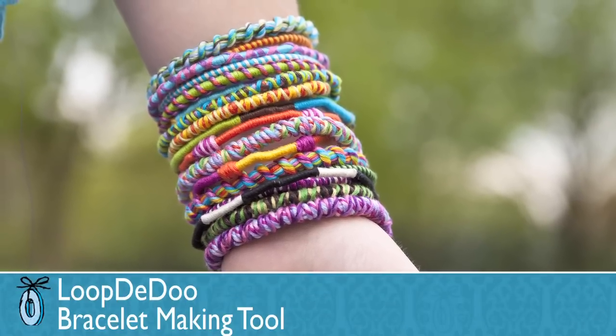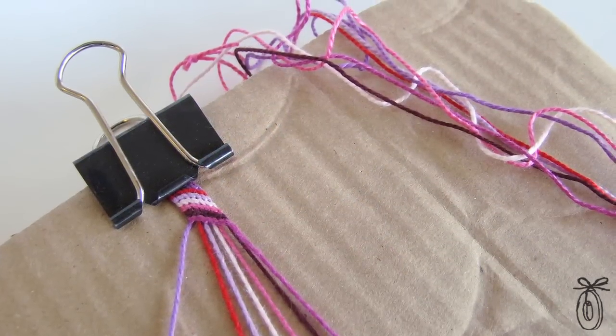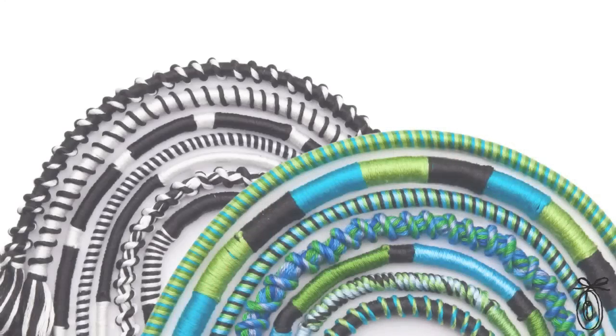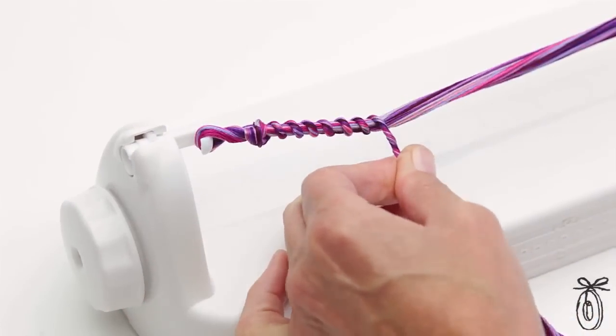Every child knows how fun it is to make a friendship bracelet, but they take a lot of time to make and sometimes the kids lose interest. I know I have a drawer full of half-made knotted bracelets at my house. The Loop-Di-Do is a tool that makes it easy to make those friendship bracelets and you're able to achieve more intricate styles of bracelets in less time.